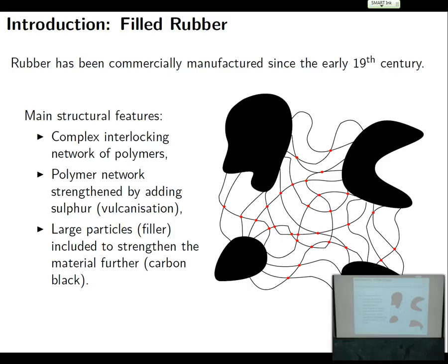It took a while before someone realized that you could actually make it reasonably viable as an elastic material by adding sulfur. That process is called vulcanization and was discovered by Goodyear, who is a tire manufacturer, early in the 19th century. What happens when you add sulfur to this material is that it's made up of long-chain polymers, and the sulfur binds at various points to these polymers and links them together.